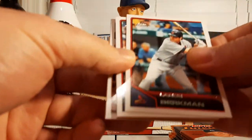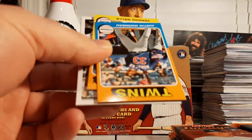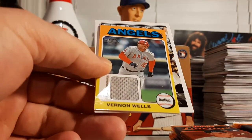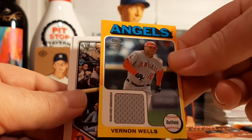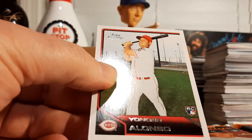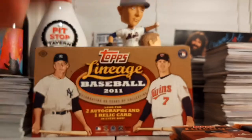Lance Berkman, Chris Carpenter, a mini of Justin Morneau, and behind that is our relic — a mini relic of Vernon Wells for the Angels at this point in his career. So there's hit number two. Roy Campanella and a rookie of Yonder Alonso.